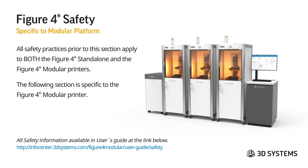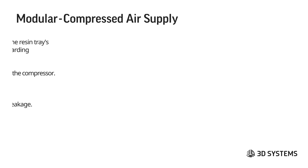Everything up to this point applies to both the Figure 4 standalone and Figure 4 modular printers. All safety information is in the user guides at the link below; the link for the modular system will be added once it's posted on the info center. The next items cover some safety topics specific to the Figure 4 modular printer.